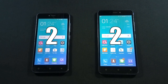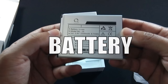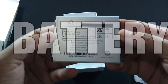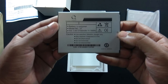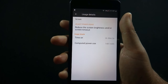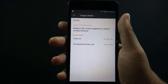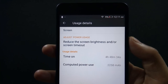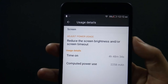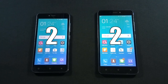Now let's move to the next round where we will look into the battery performance of both phones. J5 has a 2300mAh battery while J7 has a 3100mAh battery. Due to the smaller battery, I only managed to get 3 hours of screen-on time at maximum brightness on J5, while the battery performance of J7 is impressive, providing a solid 5 hours of screen-on time. So the winner of this round is J7.